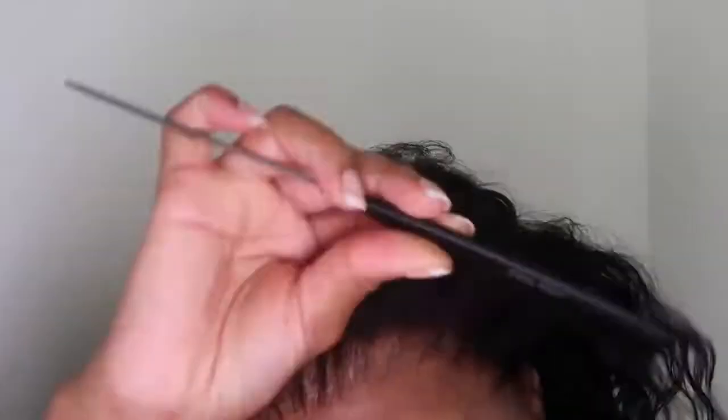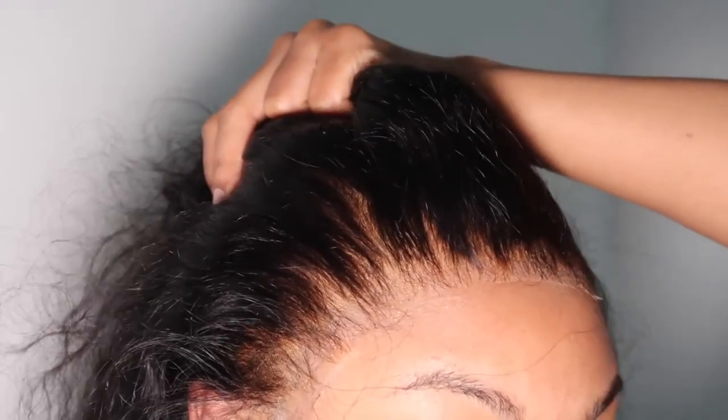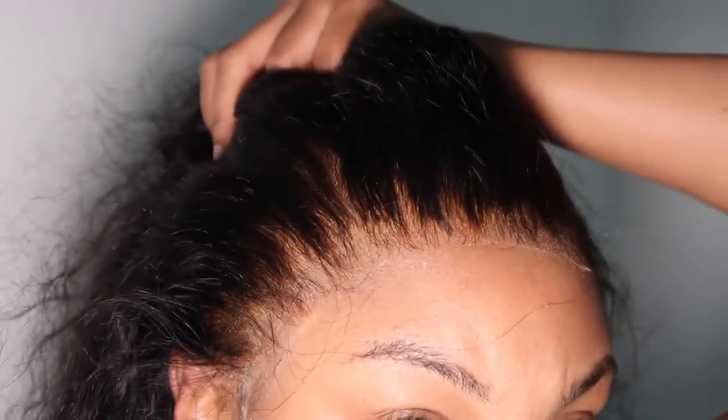Now it's time to actually put the lace on. Make sure that you have a comb, because when you put the lace on you want to comb it into the glue and comb it into your hairline — I've noticed that has made a huge difference. Go ahead and let the lace dry. I let mine dry for about 30 minutes, and look at that — it's giving scalp!